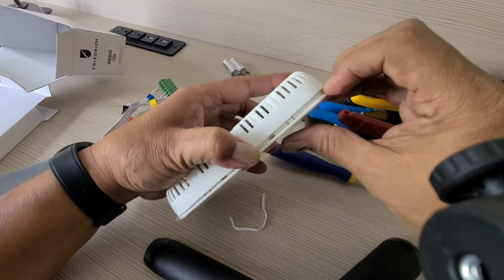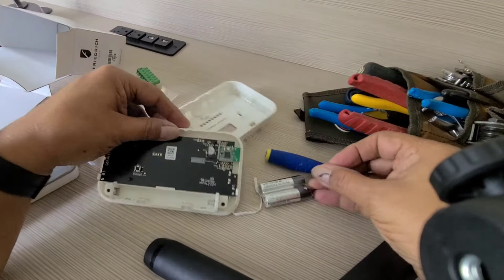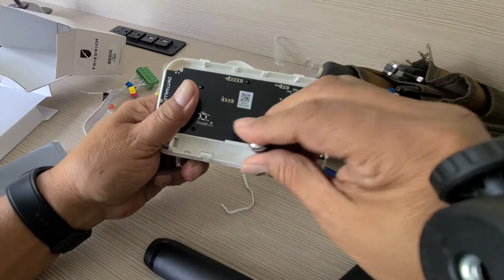Check out my video on how to wire it for an air conditioning PTAC, and also how to change the settings on your thermostat for heat pump operations. Hit the link in the upper right corner and I'll show you how to do that.